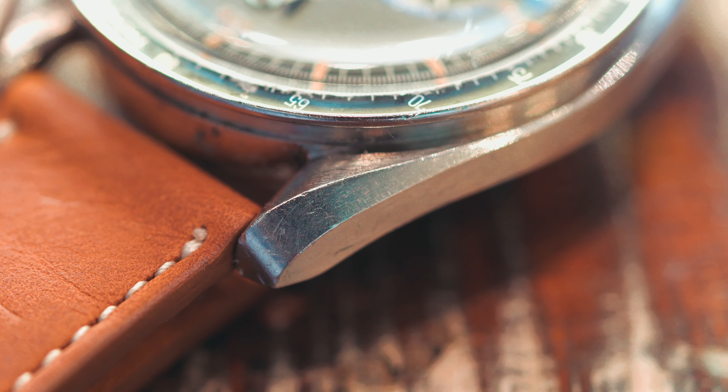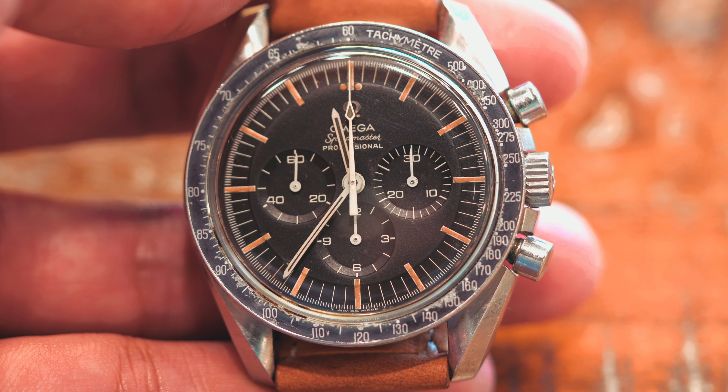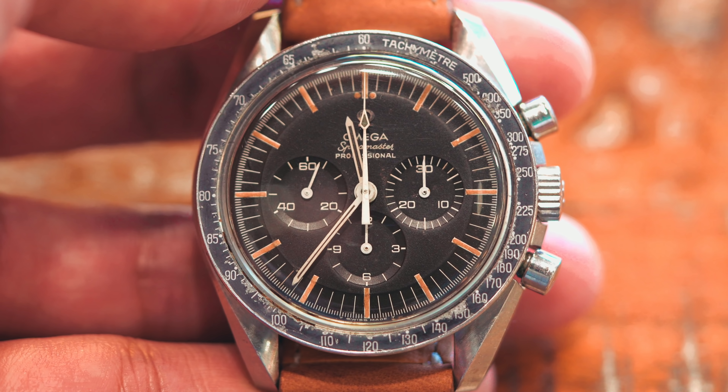The watch case is finished off with lyre lugs that were found on the previous reference 145.012. Speedmasters from the 1960s are a thing of beauty as their tritium decays into a honey mustard yellow and the stepped watch face fades into a tropical brown that really allows these vintage watches to come into their own.